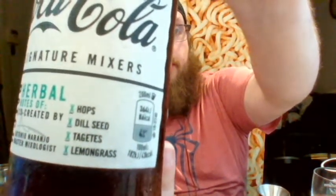Number three is Herbal. It says hops, dill seed, tagets, and lemongrass. Fresh cup with some fresh ice. We're going to use two ounces. You can smell the dill in this one a lot. Let me get a little taste without any mixer in it — the dill in this is strong. You can taste the dill as well.